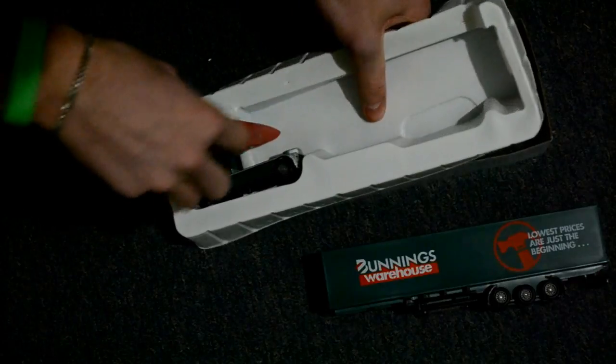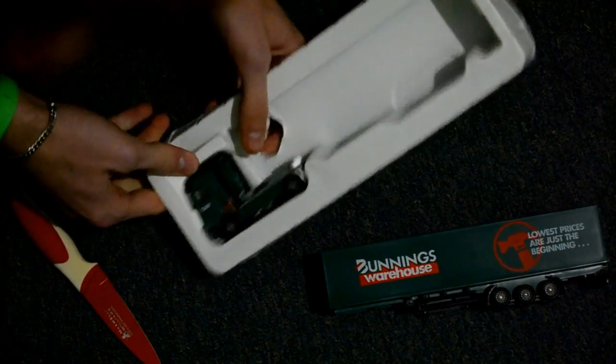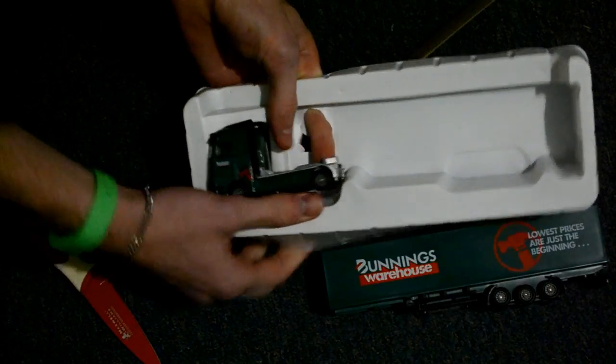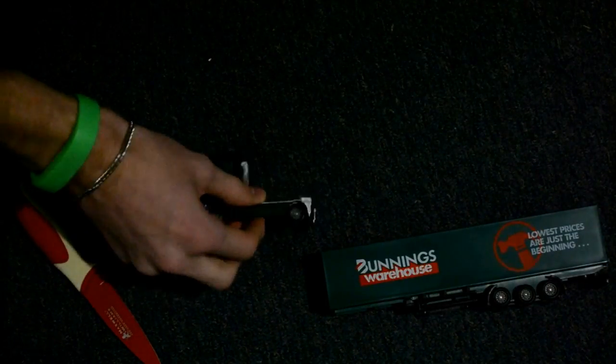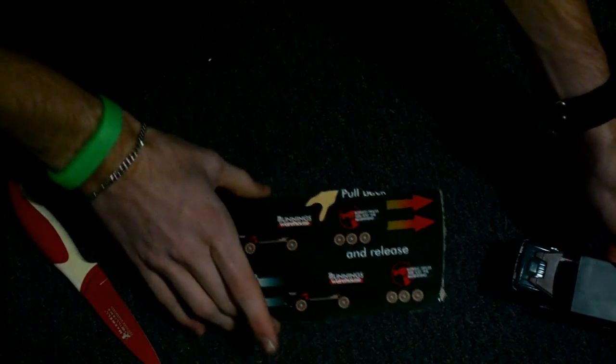You need to poke a hole there, poke a circle. Then stick your finger through and pop it out. Now put it together — that hole goes in that hole, it clips in. Follow the instructions: pull it back and let it go.